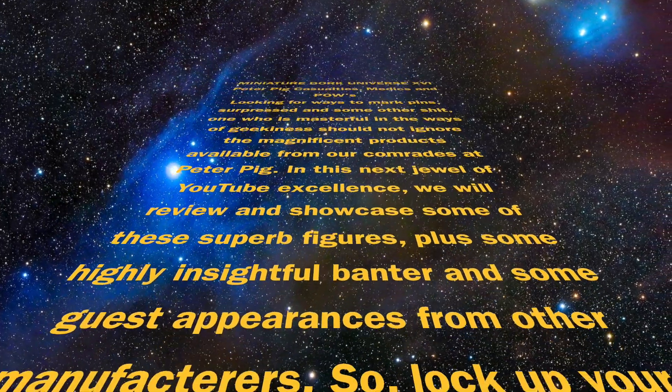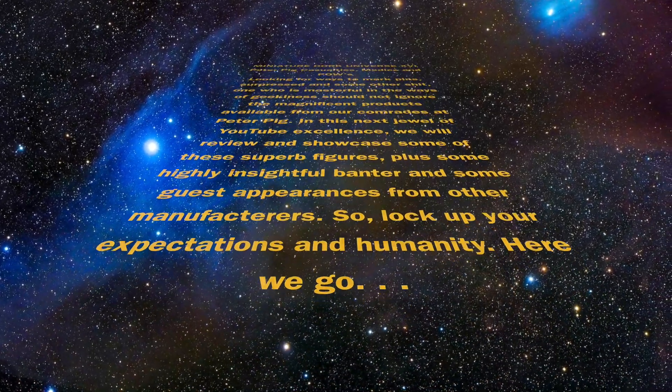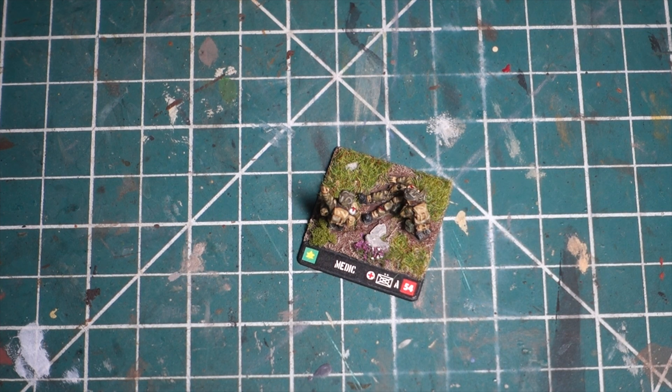Hello again, fellow hobby geeks. Here we go with another round of Miniature Dork Universe. See, I said it right this time. I'm going to skip the usual banter here and get right to someone who actually got a request. And I will do requests actually if I can.